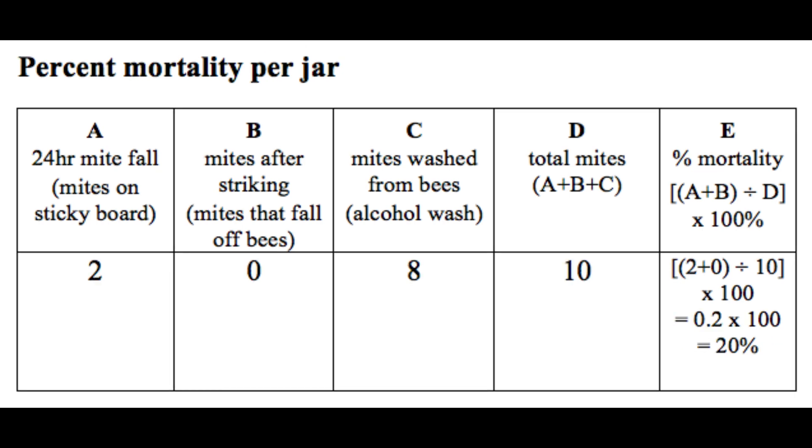Let's do another example. In this case, only two mites were killed by the chemical, but we found eight mites in the alcohol wash, so our total number of mites is 10. When we calculate those numbers, that gives us a percent mortality of 20%, so the chemical is only 20% effective against the mites. This is far below that threshold of 85%, which indicates that this population of mites has likely developed resistance to the chemical.